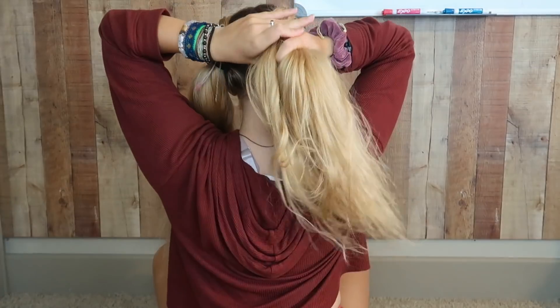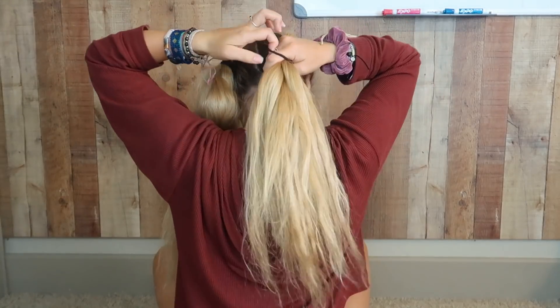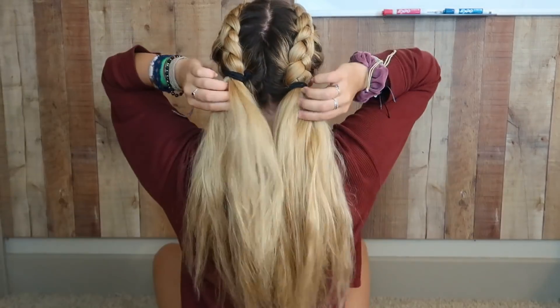Another variation I actually did at church on Sunday and loved: it's basically two Dutch braids but you stop them and make them into ponytails after the Dutch section. Put all of the hair into the Dutch braids until a certain point, then just take your hair and put it in a ponytail — so it's a half braid, half ponytail. Then loosen them and pull out your side hairs, which literally makes the biggest difference. If you want to spice it up, you could either straighten or curl those loose hairs.